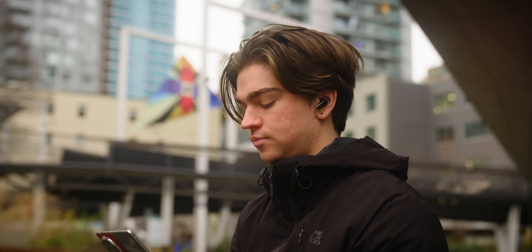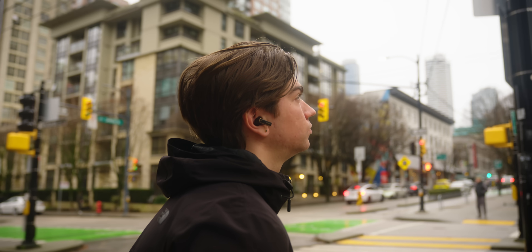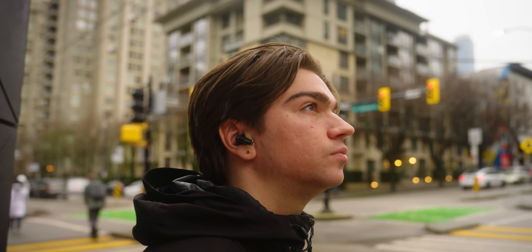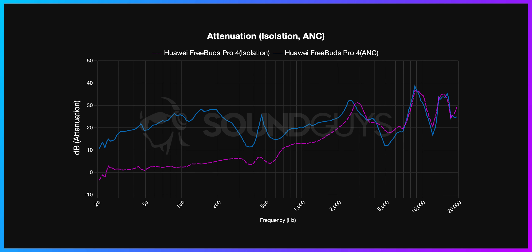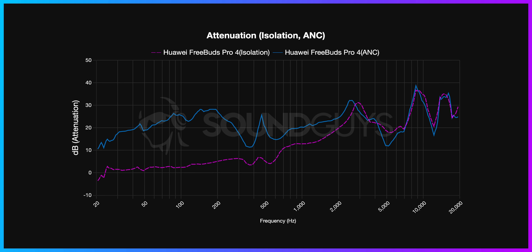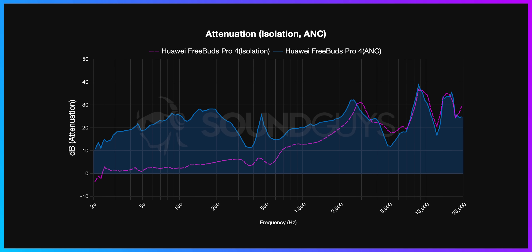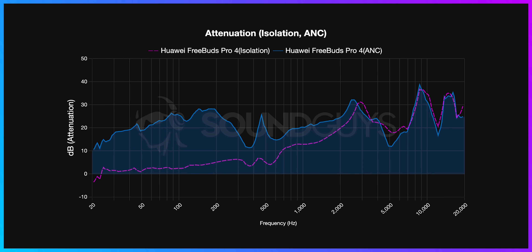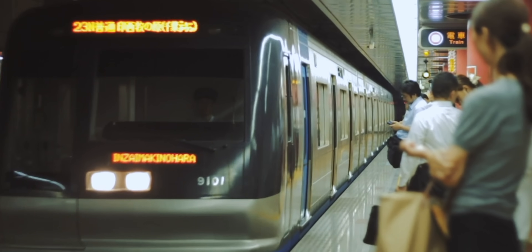Like all flagship earbuds on the market, the FreeBuds Pro 4 comes with active noise cancellation. But is the ANC on these earbuds enough to quiet your next commute or flight, and how does it stack up to other noise-canceling earbuds? According to Huawei, the FreeBuds Pro 4 should provide about 30dB of noise attenuation. Looking at our lab results, the earbuds do a pretty good job cancelling outside noise, about what we'd expect for flagship earbuds. The ANC can go a long way in quieting loud environments, whether you're on a long flight or commuting on a screechy sky train or subway.